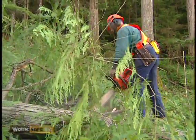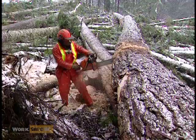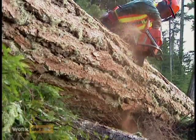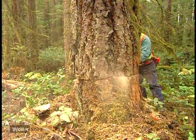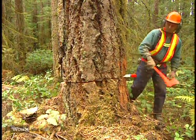Techniques for preventing kickbacks are: always place the tip of the bar beyond the cut, pull the saw smoothly out of cuts, don't overreach or one-hand the saw, and start a wedge in the back cut as soon as possible.